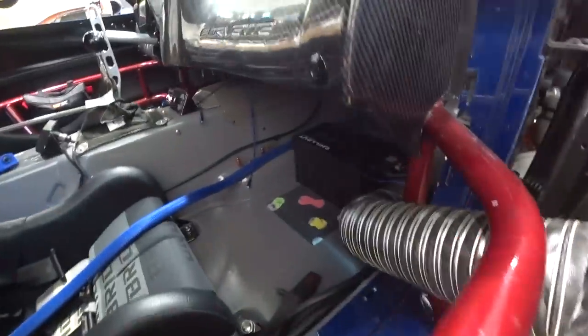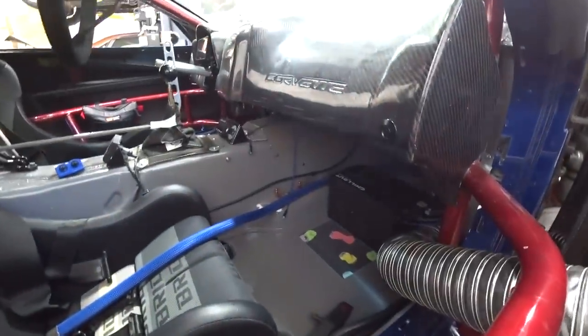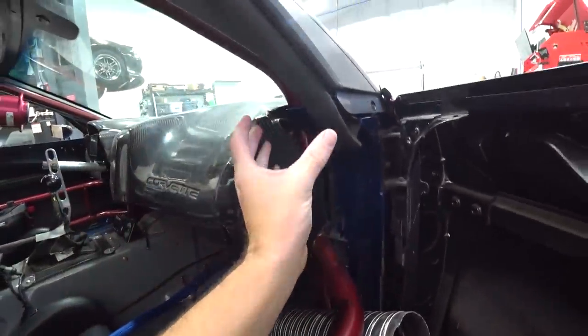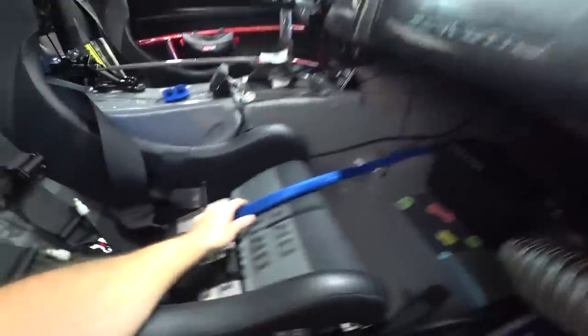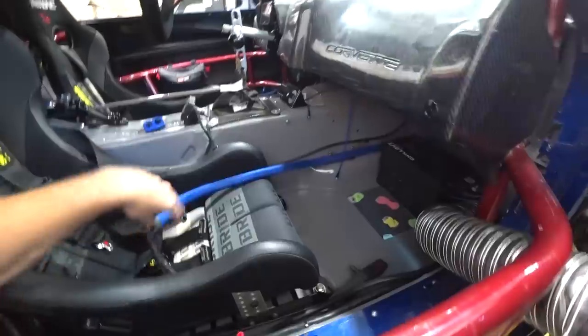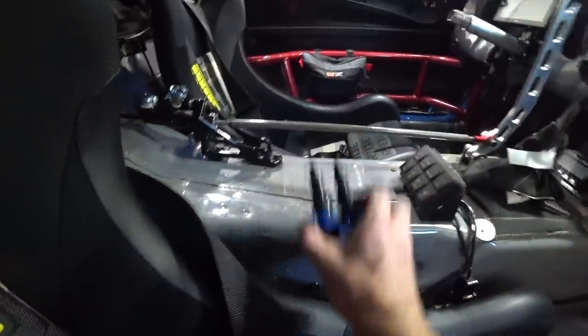The chill-out setup is pretty well finished up. The main power wire is done and routed back to the battery, hooked up so that when we hit the kill switch it cuts all power to the chill-out setup. The duct is a little short — we ordered a longer one and a longer hose. I'd like to leave the existing hose in the Miata to make it easier to swap the system between cars, keeping as few things as possible that have to transfer.